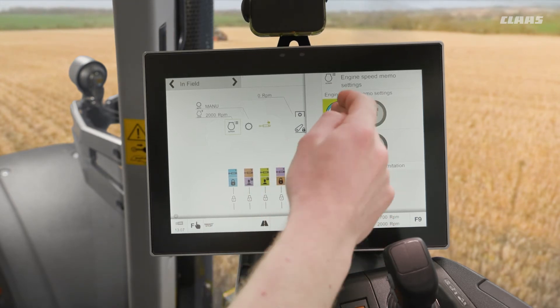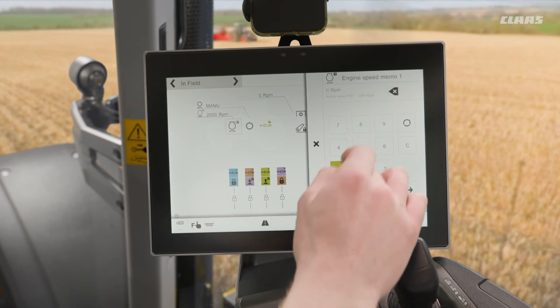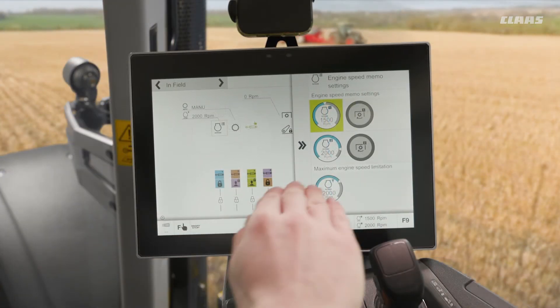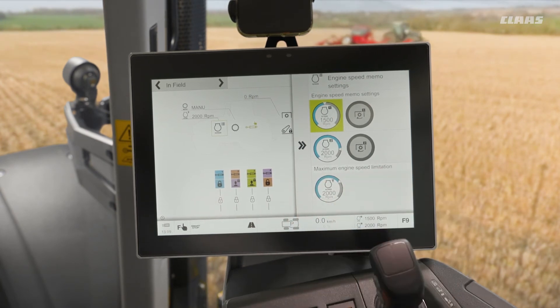So as we said, we can then set this to 1500 revs as an example — a nice setting through our screen. We also have our maximum engine speed limitation option here.